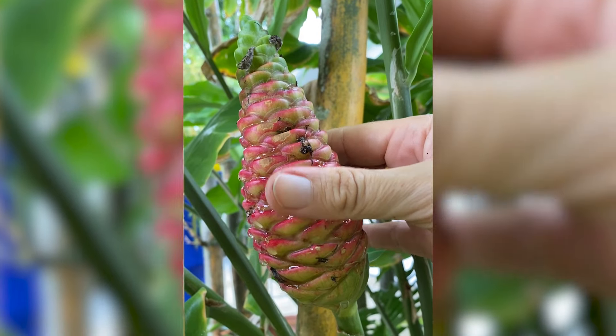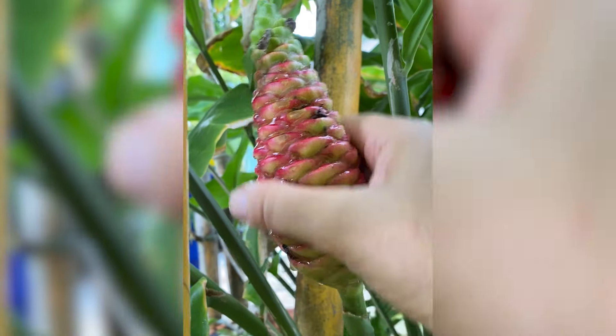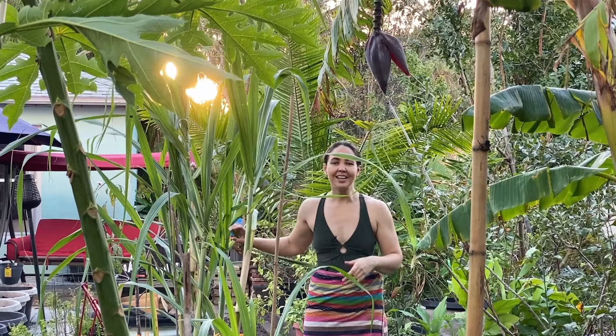This plant right here is known as shampoo ginger, and it produces a substance that can be used to wash your hair. In this video I'm going to show you how to grow it, how to care for it, and in the end I'm going to use it to wash my hair. Best of all, it's all natural, toxin free, and you could even eat it if you wanted to, although it doesn't taste very good.